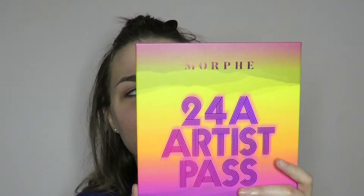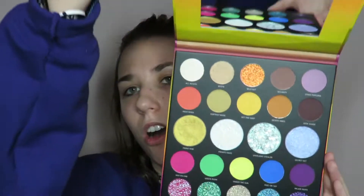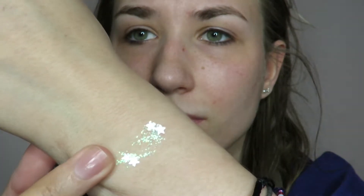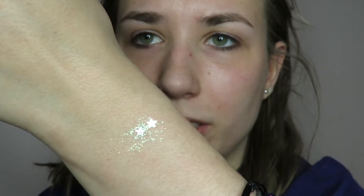Today's video is exciting because I got the 24A Artistry Pass palette from Morphe in the mail. I did buy it — they didn't send it to me — but I wanted to play with it today because it's super super pretty on the inside. Look how pretty! You guys already know that star glitter is something that really got me into buying this palette, and up close it's got those blue-green reflex glitters that I really really like.